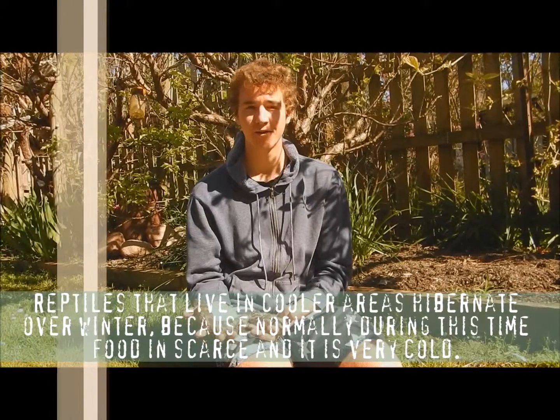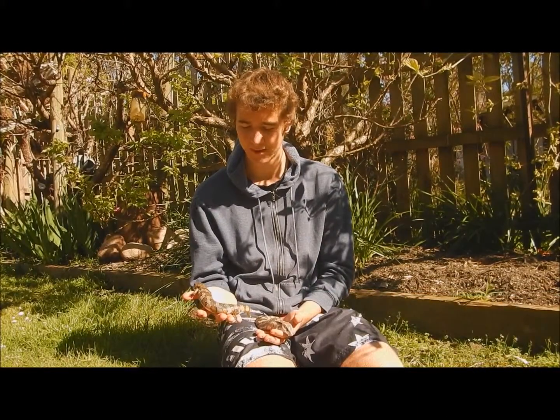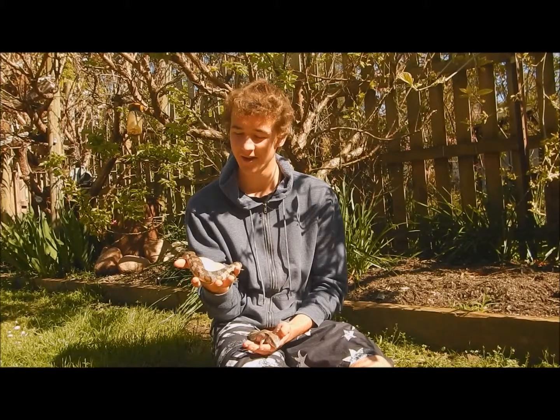These guys are found on the Eastern side of Australia. They're one of the largest species of skinks found in Australia and they're live bearers, meaning that they give birth to live young. Eastern Blue Tongue Lizards give birth to some of the most live young out of all the Blue Tongues — they can have up to 20 in a litter, which is pretty incredible.